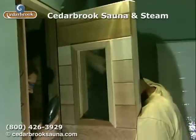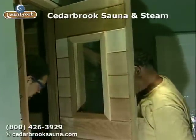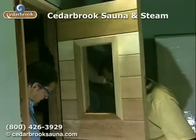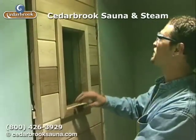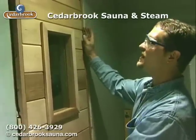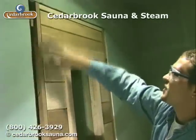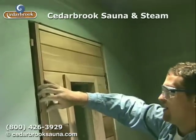Put in a couple screws just to hold the door in place and then test it a little bit. Open it and close it, make sure your reveal is correct. Put one more screw in here. Hanging a sauna door is just like hanging any other door — it takes a little bit of precision workmanship. But once you get the jam with the hinges set, you just want to make sure that the reveal here on the top and the sides is going to be equal. Then you'll fill in the spaces with shims and secure it once you get it all set in place.